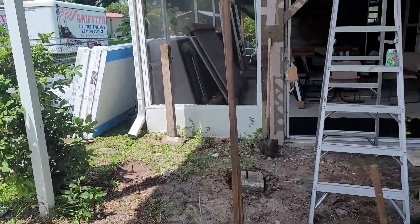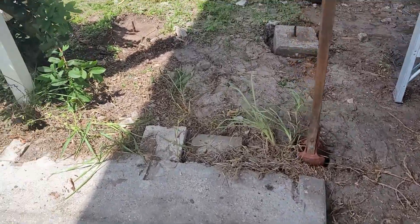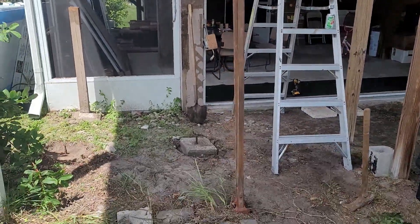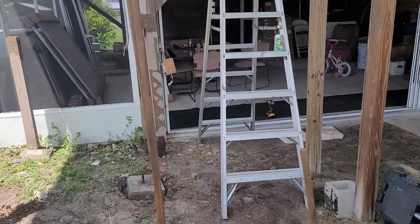All right, here it is — all gone. That's just my post hole diggers. The camera died, got too hot out in the sun, so I didn't get to finish the time-lapse. But there we go — we're going to restart building it.